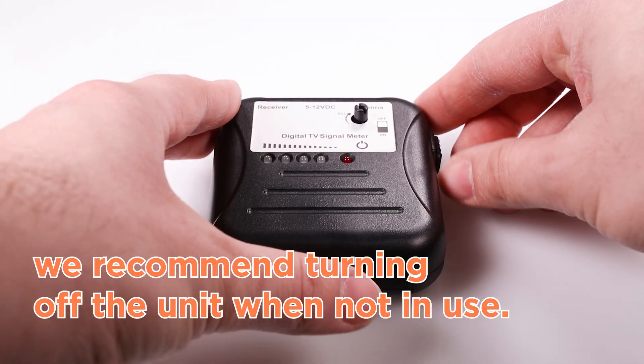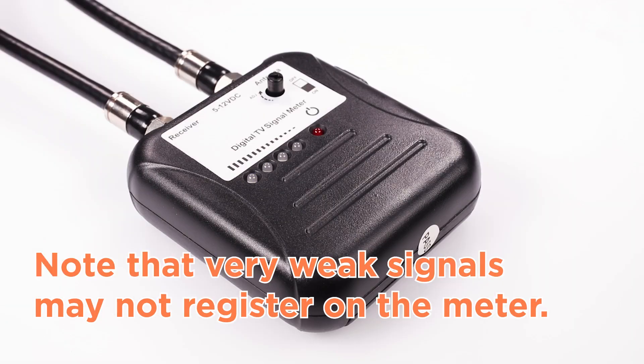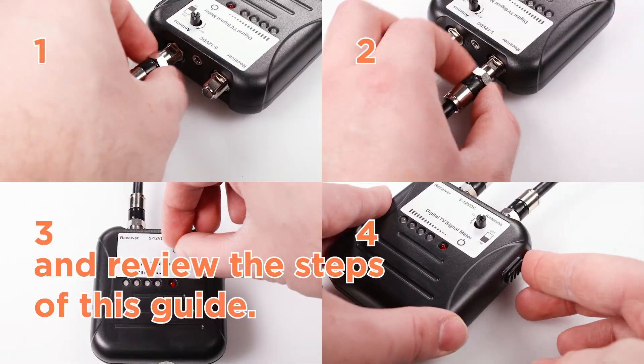To preserve battery life, we recommend turning off the unit when not in use. If the meter is used on a cable which is not grounded well, the meter may act erratically. Note that very weak signals may not register on the meter. If the meter isn't working properly, check the battery in the meter, ensure all connections are secure, and review the steps of this guide.